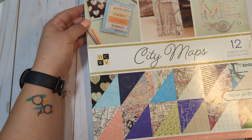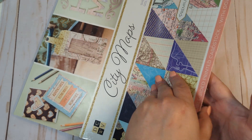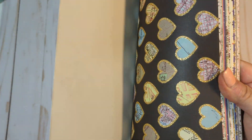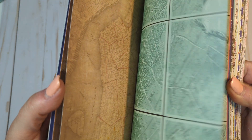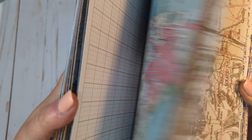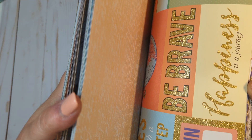So this one is going to be a paper pad called City Maps. This one is a DCWV and it is unopened. I'm going to do the best flip-through I can with it being unopened. You get two of each — these are double-sided. Really pretty paper pad. It's just like maps and things, which is nice for junk journaling, travel layouts, anything like that. There is some gold glittered paper in some of these, and some cut-aparts.